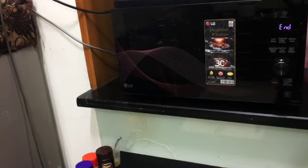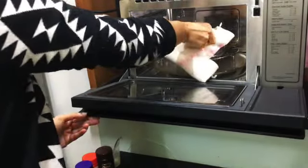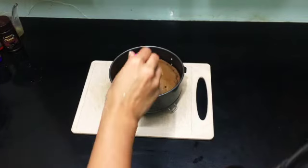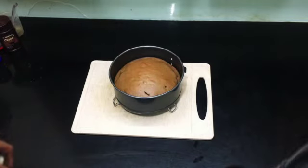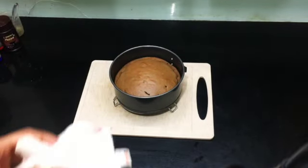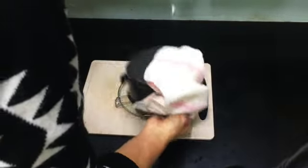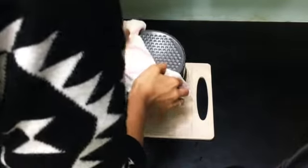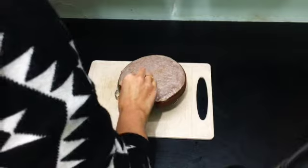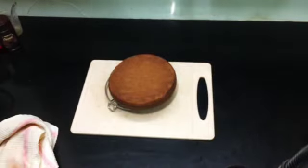Once the cake is done, make sure that you check it with a sharp object like a toothpick or knife — when you insert it and take it out, it should come out clean with nothing sticking to it. Now allow the cake to cool down on an elevated surface like a cooling rack.